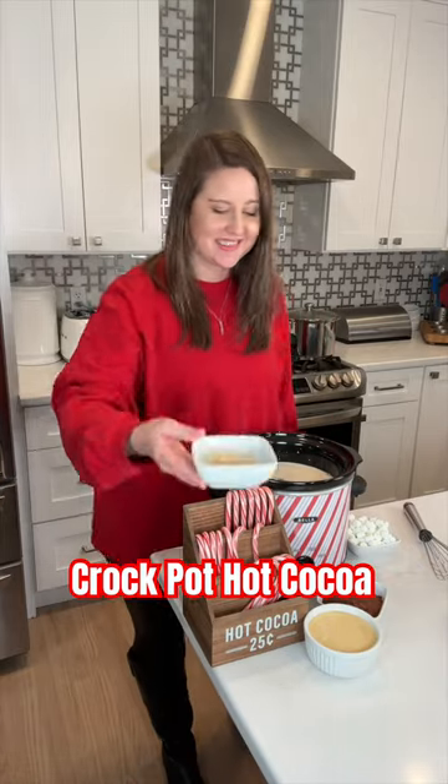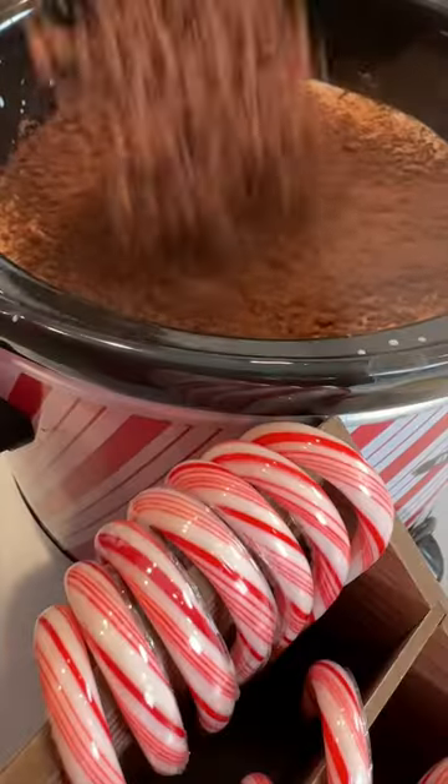Pour in half a gallon of milk, one cup of chocolate chips, a teaspoon of vanilla, half a cup of chocolate powder, and one can of sweetened condensed milk.